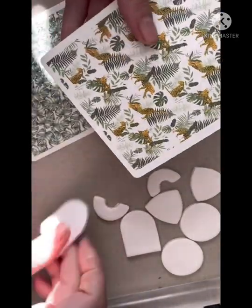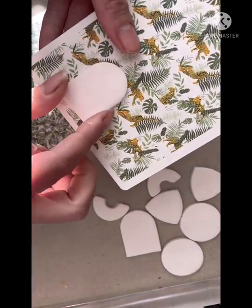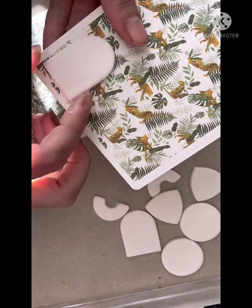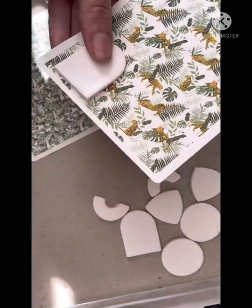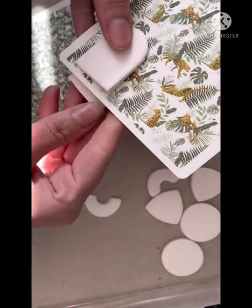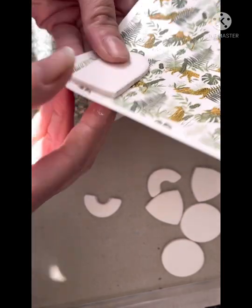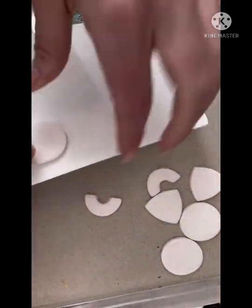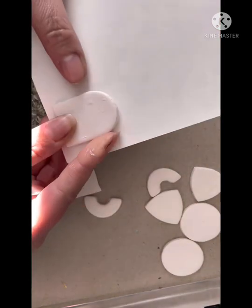Our next step is to trace the shape of the polymer clay blank onto the transfer sheet. I'm just wanting to make sure that I get the good bit of the image — the bit with the tiger — so I'm positioning it on the front and then lining it up on the back. I just want to make sure that I get a good bit.